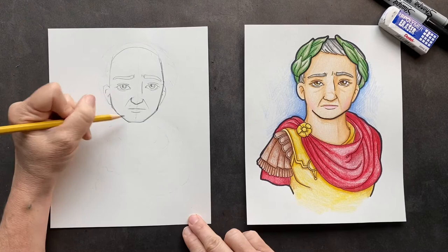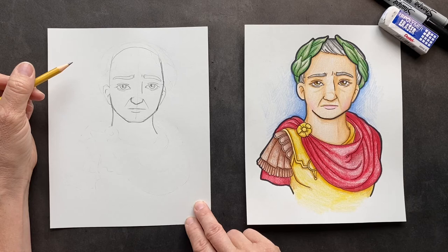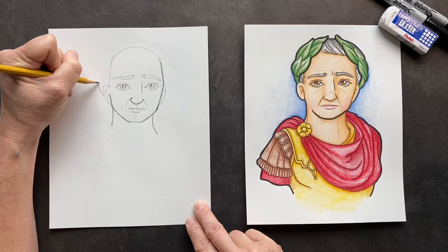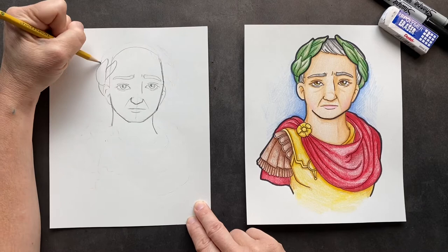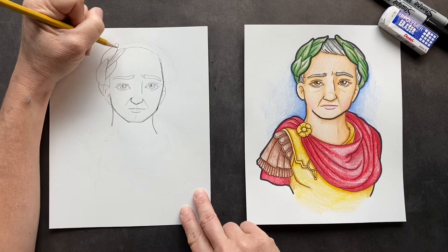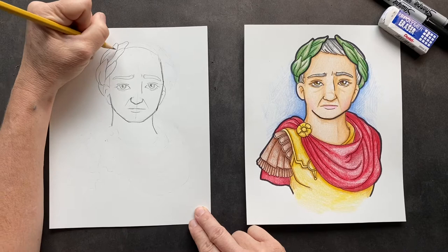For his neck, I want it coming right where the ears are, and bring it down — that's his neck. Right around his ears, we're going to put his leaves. So a leaf comes here, another leaf coming here, and you're just going to be layering the leaves on top of each other, wrapping around. Erase in there so you can see. Then do another leaf and one more sticking out on top. Put a center crease on all the leaves to make them look more like leaves.